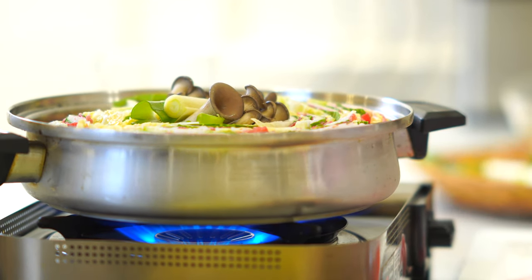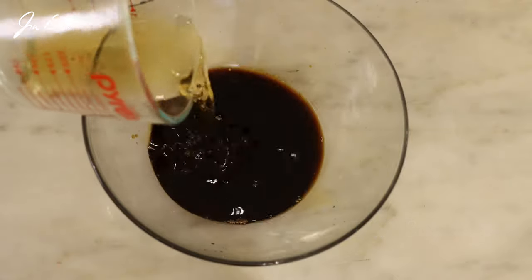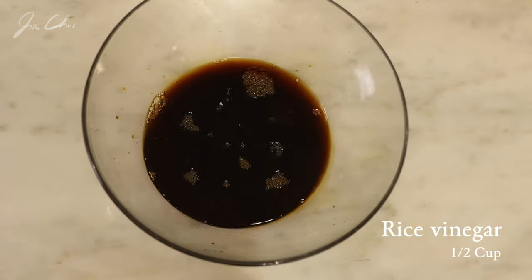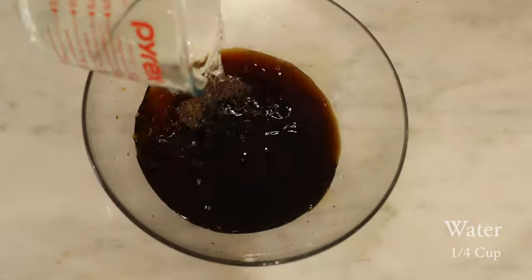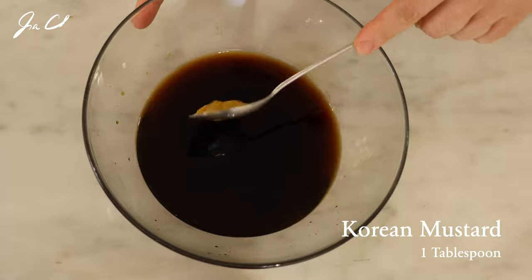Meanwhile, let's make a dipping sauce. In a bowl, combine dark soy sauce, rice vinegar, water, and Korean mustard. Mix it well to dissolve the mustard.